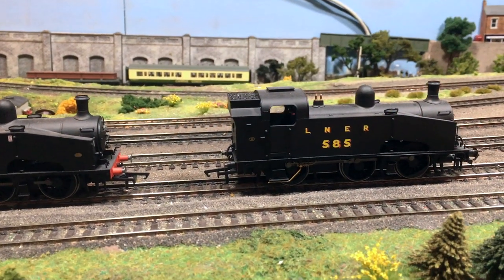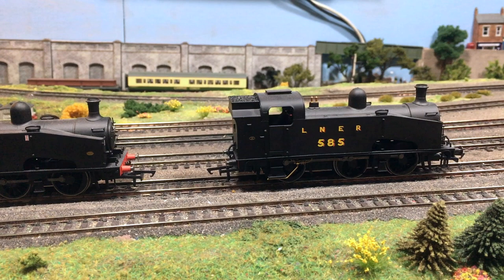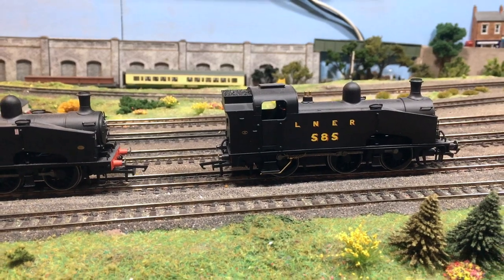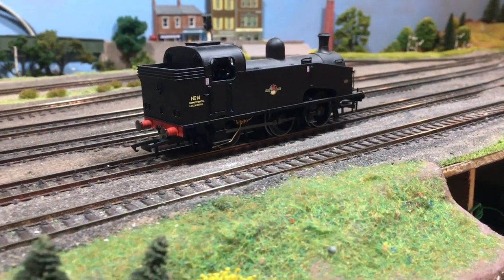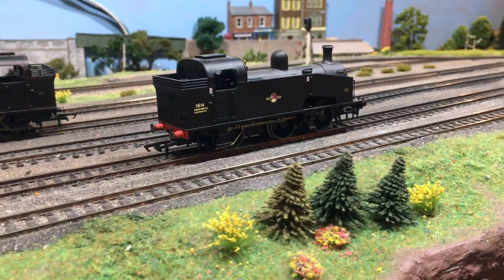These models were introduced a few years ago now in the Hornby range. The J50 was originally a Great Northern Railway tank locomotive, passed on into LNER ownership and then onwards to British Rail, and indeed at least one of these ended up in departmental service at the very end, which is the livery that you see here.